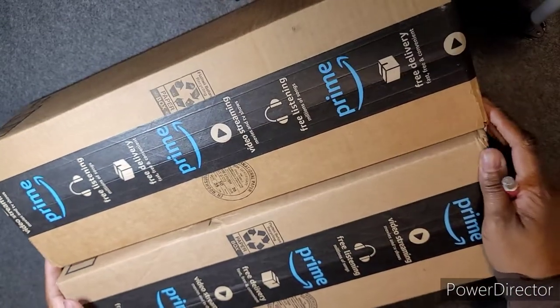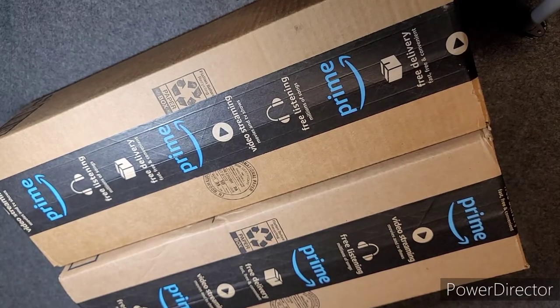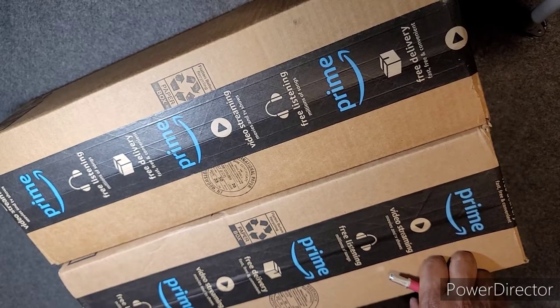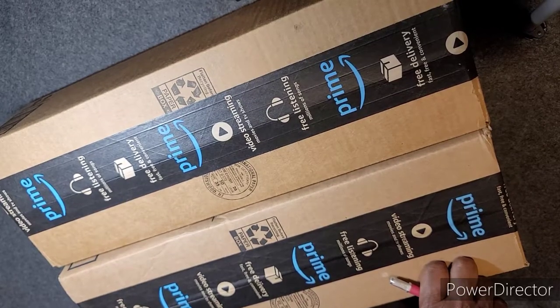Hey friends, it's me Jess. Sorry I haven't been around lately. I've had a lot of adulting going on, but I did pick up these two kits from Amazon. I just want to show you guys, do a little quick chit chat, and then show you the project I'm working on now.